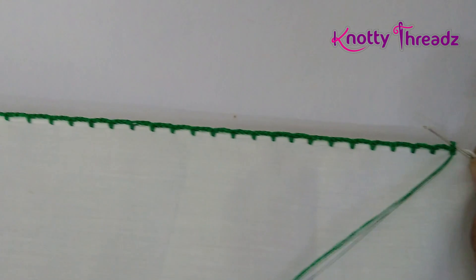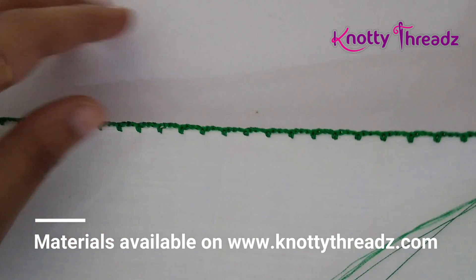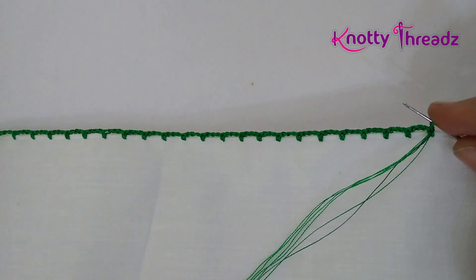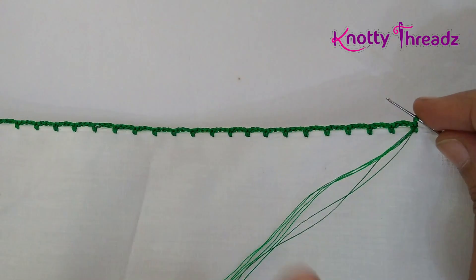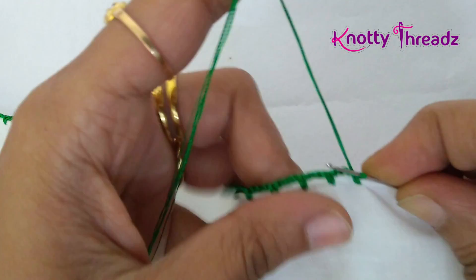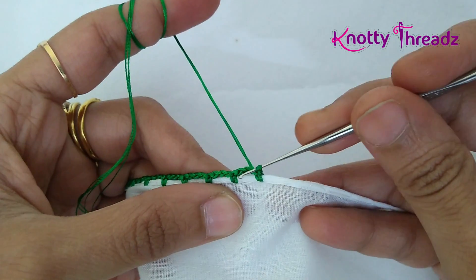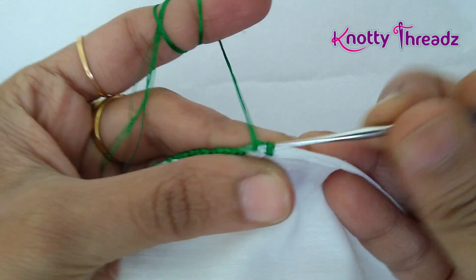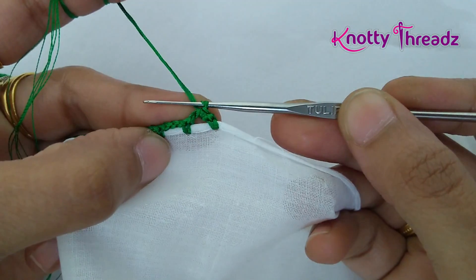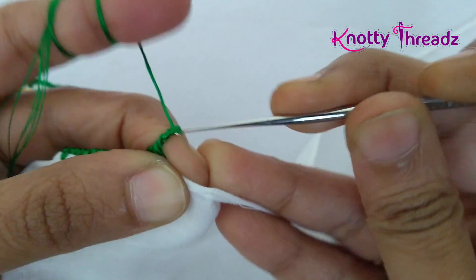I've worked about this much distance and turned the fabric. In case you're working this on a sari, you'll have to work the base line until you reach the end of the pallu and then turn. For the next step I'm continuing in the same color — in the first block I'll just make one single crochet, then work three chains.